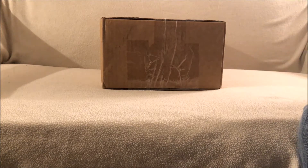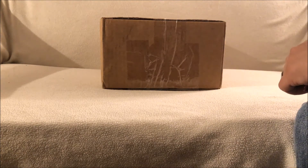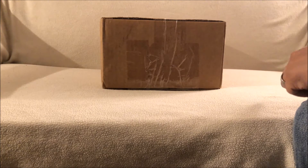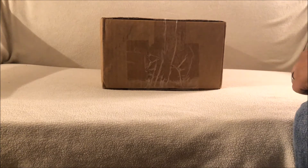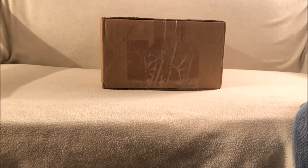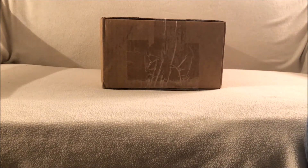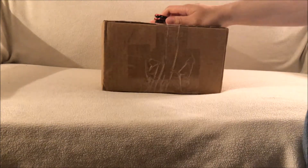Hey, what's up YouTube, it's your boy jam0510 with another quick unboxing video. Before I start, thank all my viewers and subscribers for your support, really appreciate it. If you're new to my channel and like what I'm doing, hit that subscribe button, thumbs up, and also hit that notification bell if you want to know when I drop my next video.